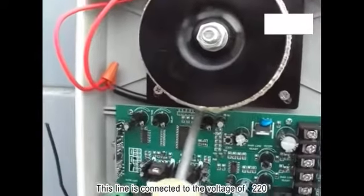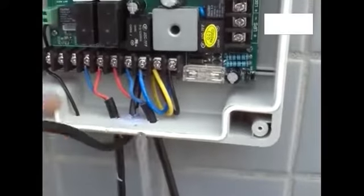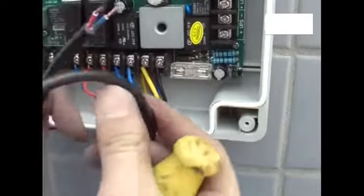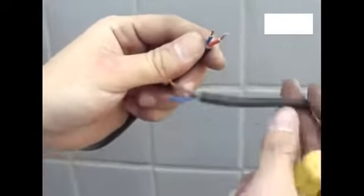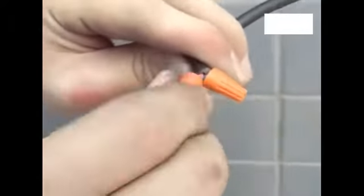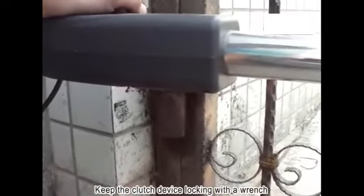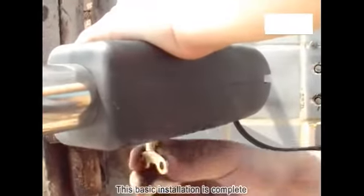This line is connected to the 220V power supply. Door cable installation is complete. Keep the clutch device locked with a wrench. This basic installation is now complete.